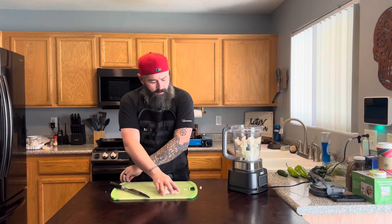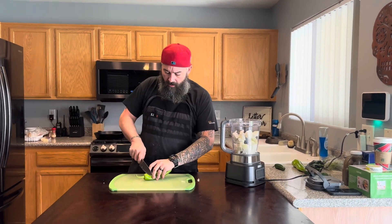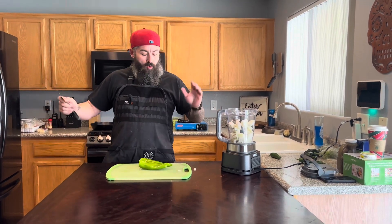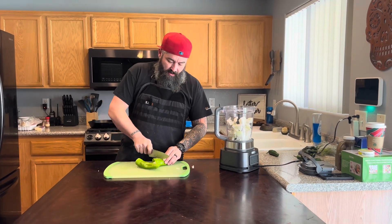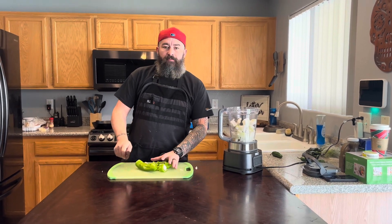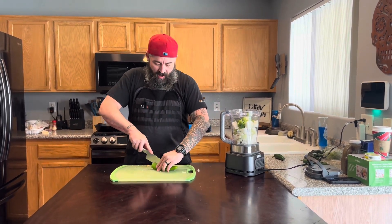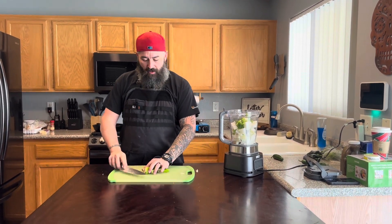We've got some supporting characters — these are Anaheim chilies. We're making chili so you could use whatever peppers you want: more spicy, less spicy, no spicy. These Anaheim chilies really aren't going to give heat; they're just going to give that nice earthy peppery flavor.